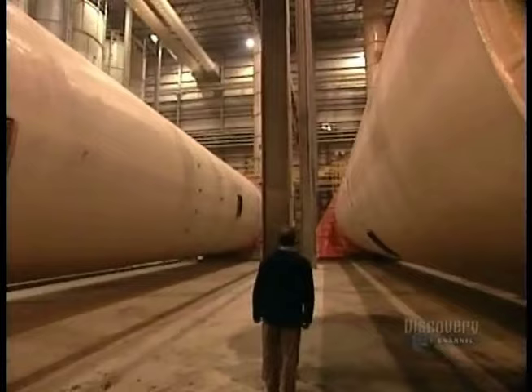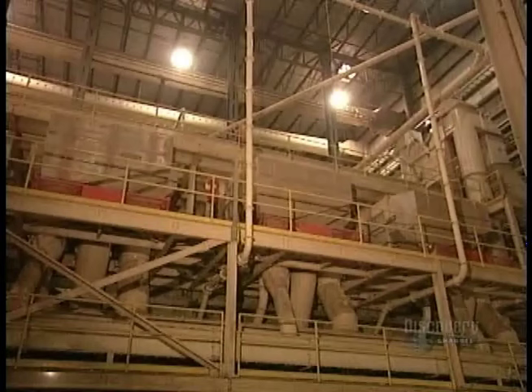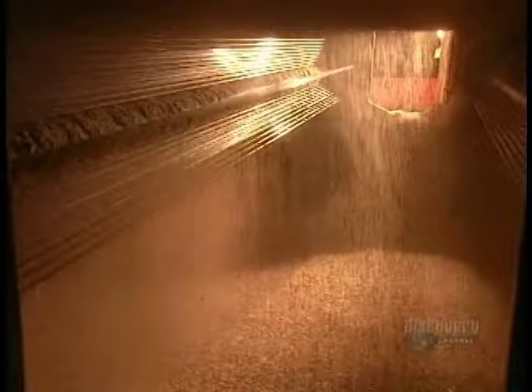From here, they send the dried out particles to a screening machine, which separates them by size. Pieces too big for particle board are fed through the mill again. Sawdust becomes fuel for the dryers. Larger particles go into the rougher core layer of the particle board, and smaller pieces go into the smoother surface layer.